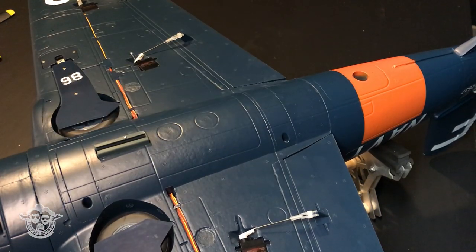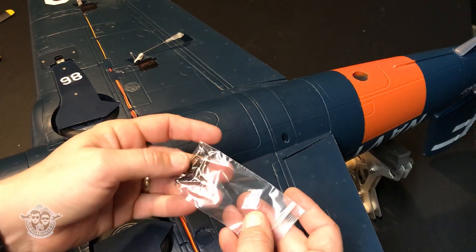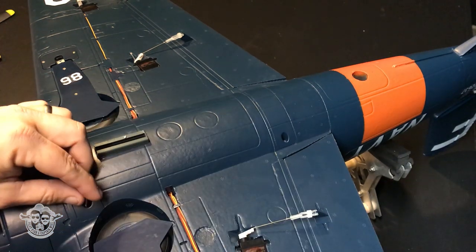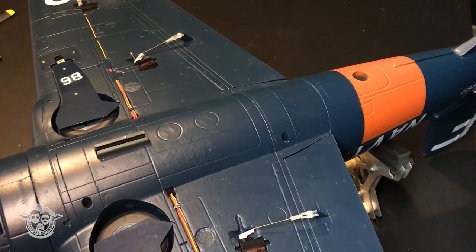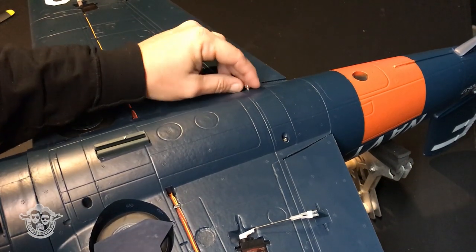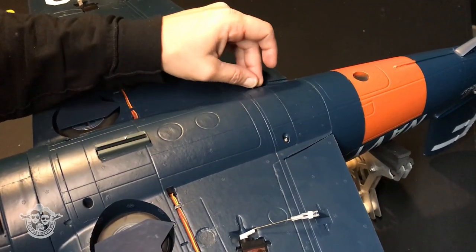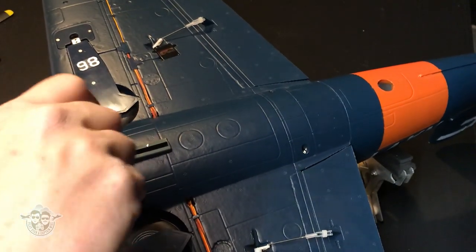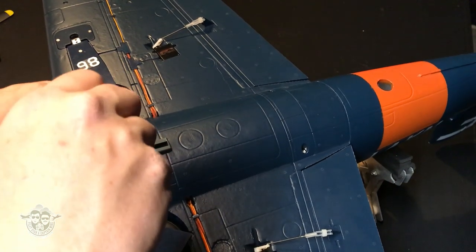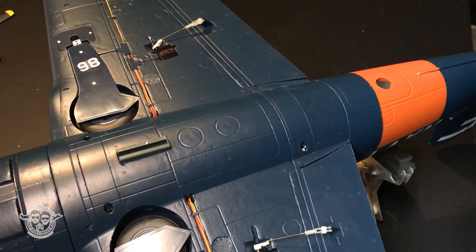Time to screw the wings on. They're all the same size except for the tail — can't get it wrong. One, two, three, four. Came with an extra one too, in case you lose it. Got every one of them started nice before I cinch them up tight. Don't over-tighten them. Nice, that's sweet.